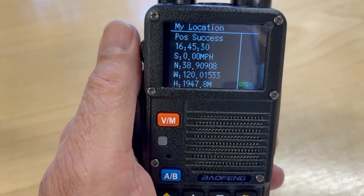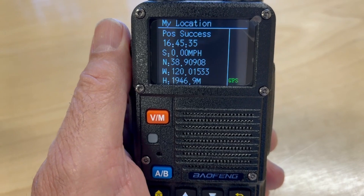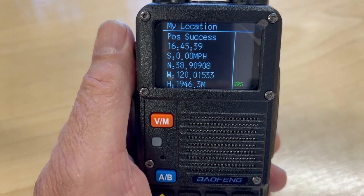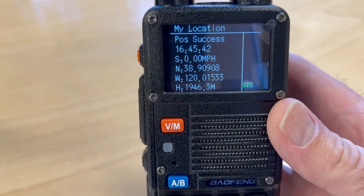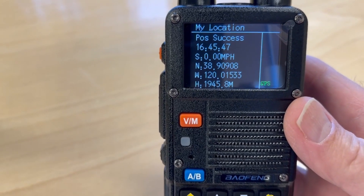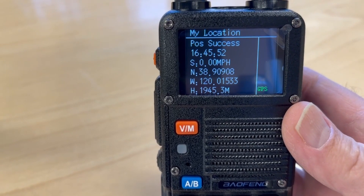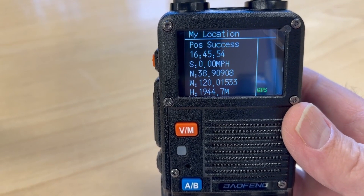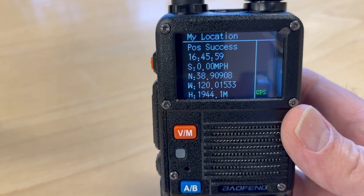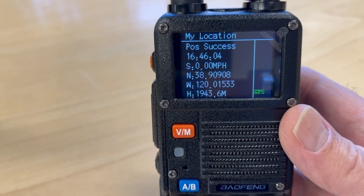Our height is showing 1,960 meters on one and 1,947 meters on the other — that's approximately 6,300 feet. I do know my actual altitude here is around 6,400 feet, so it's pretty close. In my experience using GPS units, getting a highly accurate altitude reading has always been a bit tricky, so being in the ballpark is about what you'd expect.